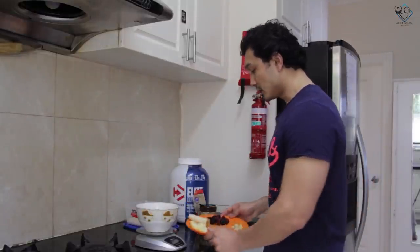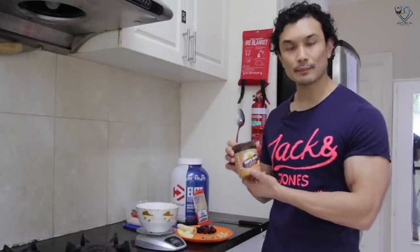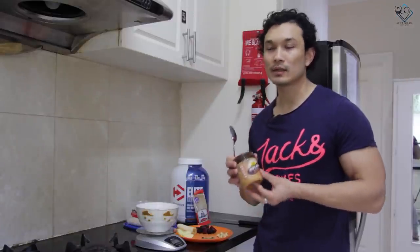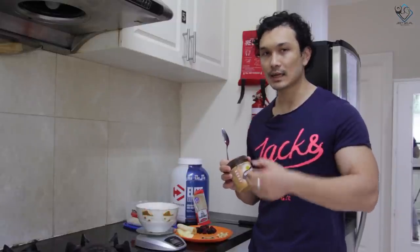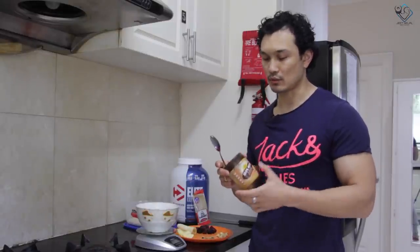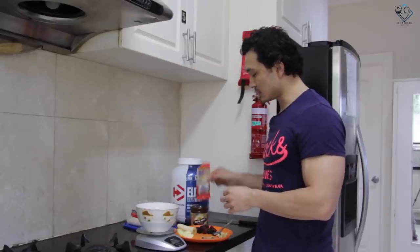After that, we have a very important ingredient — our peanut butter. This is 100% natural peanut butter. If it's not available in any store in India, you can simply put peanuts at home, grind them into a paste, and use one spoon. After that, the most important thing is cinnamon powder.